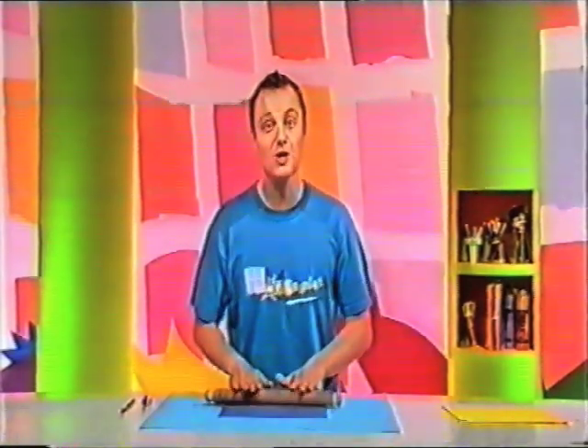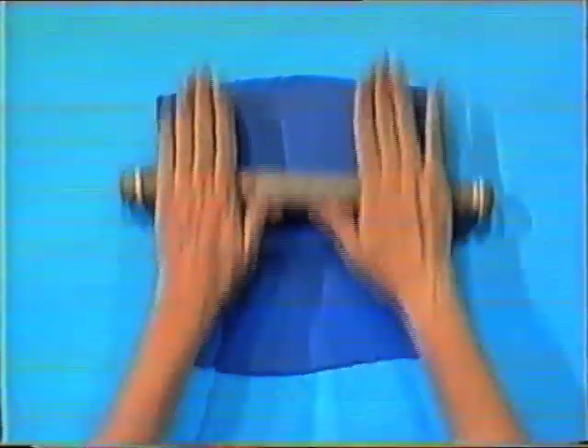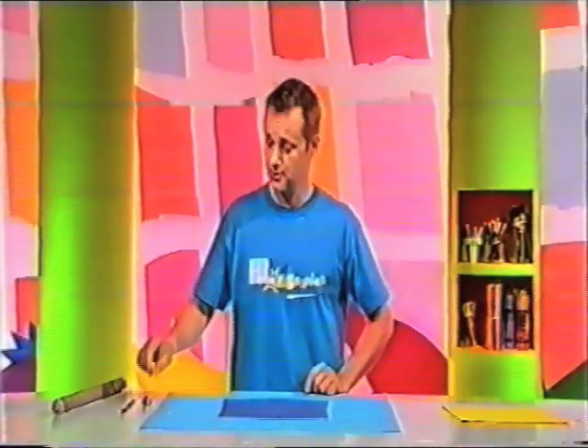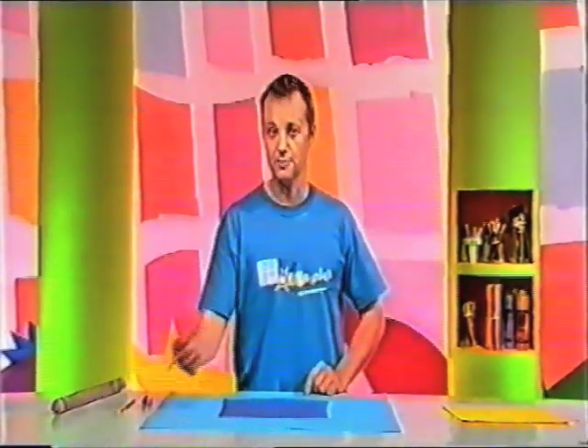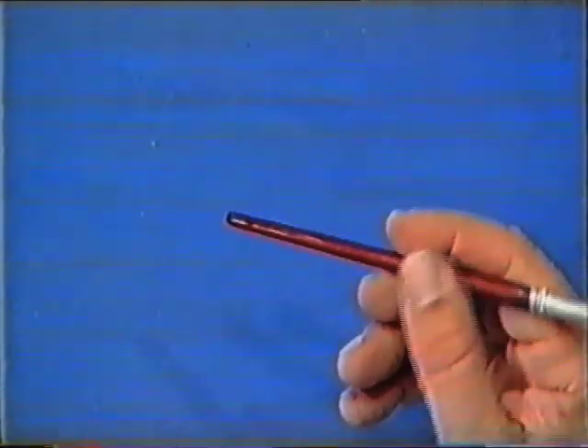Hi, I'm Jay, and I'm going to show you ways to make pictures. I've been rolling out some modelling clay here, so it's all nice and flat. I'm going to draw a picture in it, but I'm not going to use a pencil. I'm not going to use this end of a paintbrush — I'm going to turn it round and draw with this end.